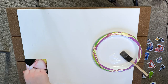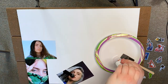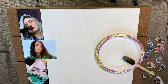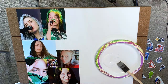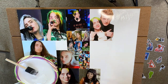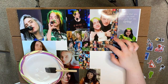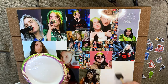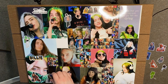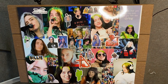I put my glue on a plate so that I could dip my sponge in it better. I put glue on the back of the pictures and also on the canvas, and I repeat this process for all of my pictures. Once my glue finishes drying, I'm going to start placing my stickers back on the canvas and make sure I still like where they are. Now it's time to stick the stickers on the pictures.